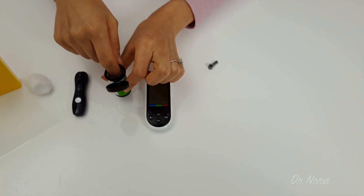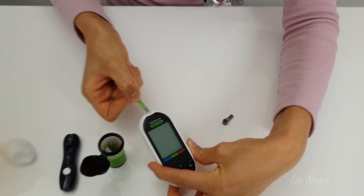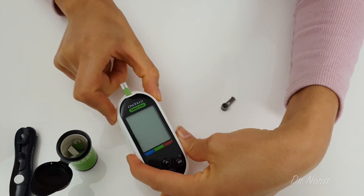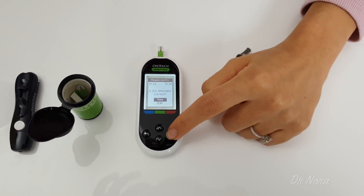First up, it's time to turn on your machine. You can do this by placing a testing strip into the machine like so. Make sure that you've set the date.